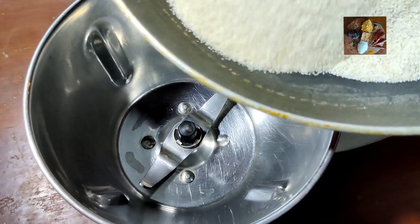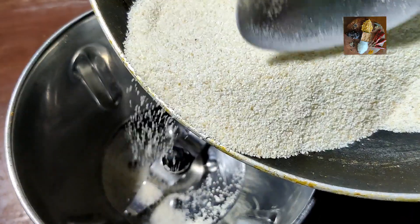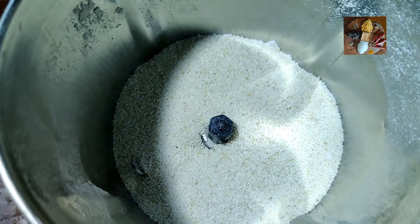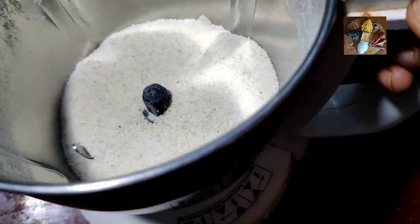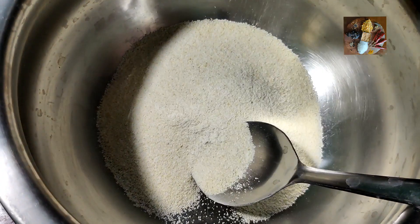Now the rava is cooled. Transfer it into the mixi jar and run the mixi for 2 seconds. Now I have ground the rava and it is ready. Transfer this into a broad vessel so that it will be easy to mix all the ingredients.